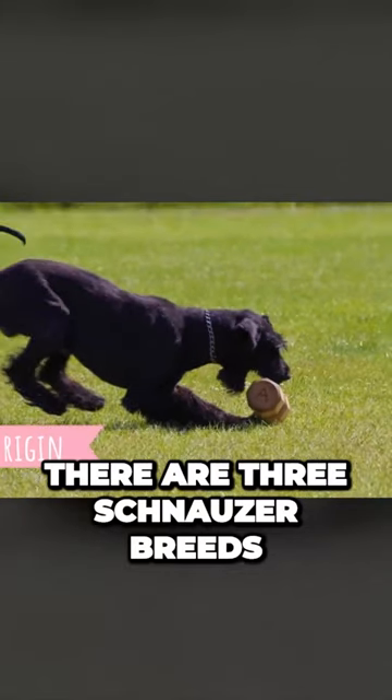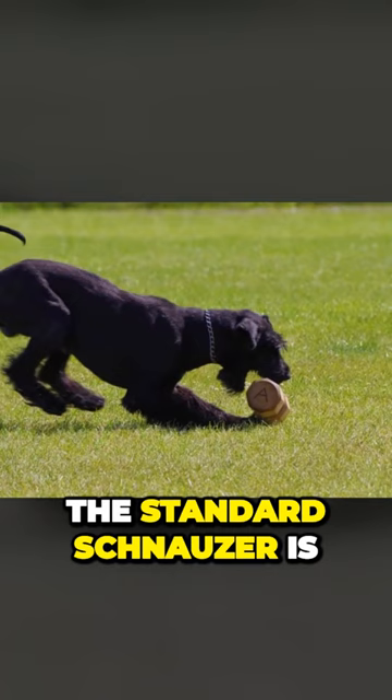There are three Schnauzer breeds: the miniature, standard, and the giant Schnauzer. The standard Schnauzer is the original breed, and the giant Schnauzer was developed by increasing its size.